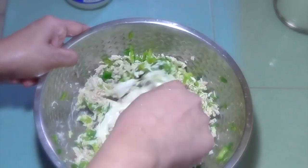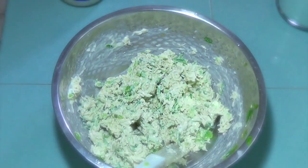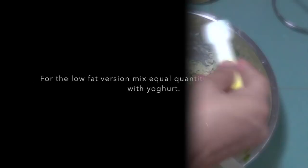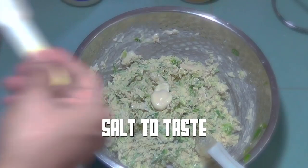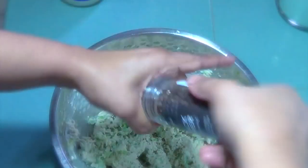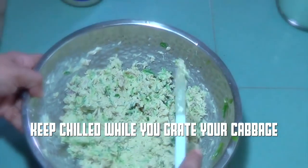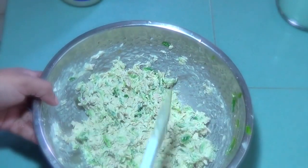Mix well, adding 2 to 3 tablespoons of mayonnaise — just enough to moisten the filling. Add salt and freshly ground black pepper to taste. Mix everything well and keep chilled while you grate your cabbage.